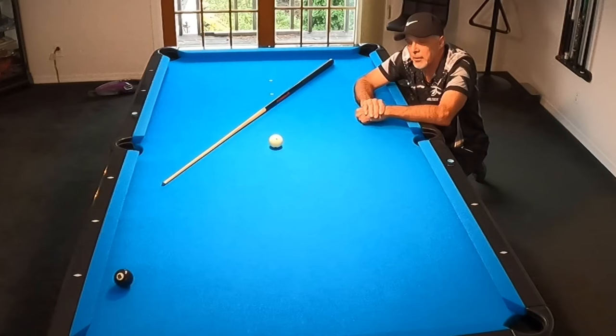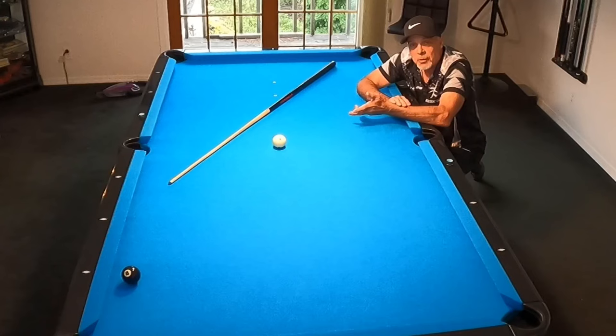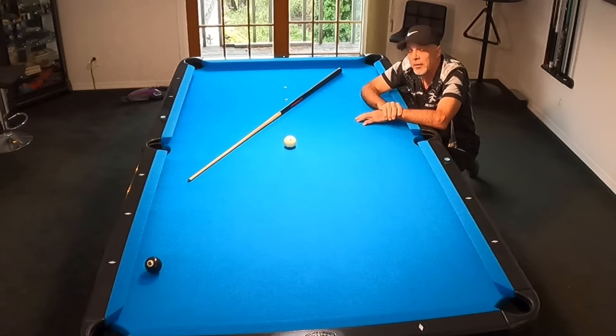This shot I'm showing you right here is a 30-degree cut roughly into that corner, and we're going to use a lot of low here. We're always going to draw this cue ball, but we're going to manipulate the tip position and the speed of the shot, because the speed has a lot to do with where the cue ball goes even though we might be striking it in the same spot — in other words, the same tip position.